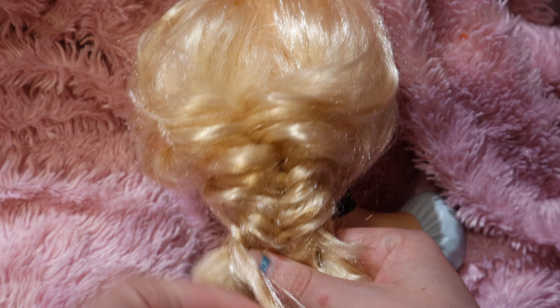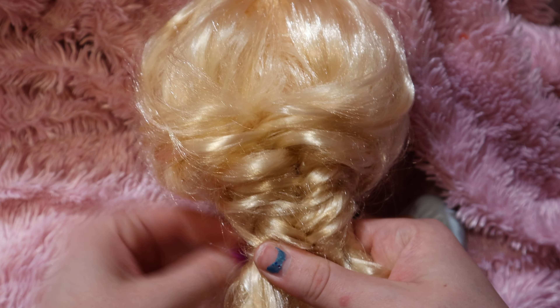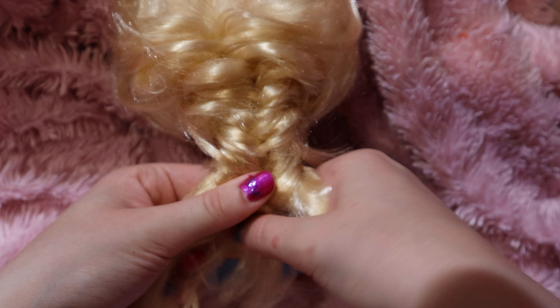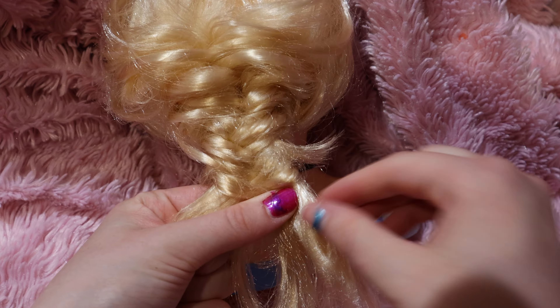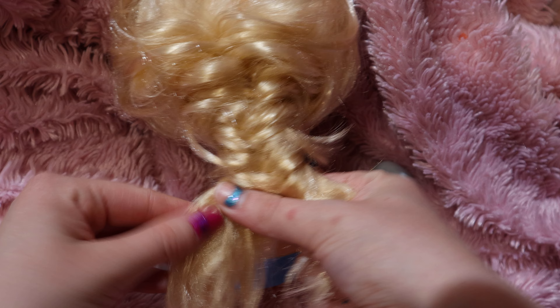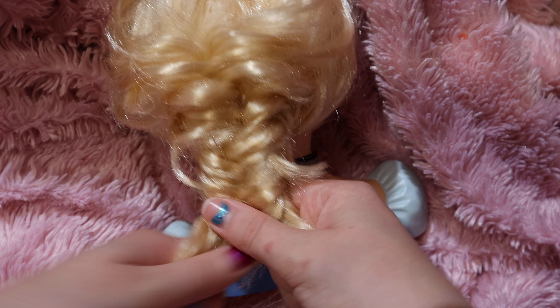Cross it underneath. If the hair's not long enough, you can get a piece that's a little longer and cross over top. Then underneath, cross it underneath. Cross on top, on top, then underneath — cross it, then cross it again underneath. Like a fishtail — you do a fishtail on the top, then on the bottom, and just repeat it all the way down to the end.